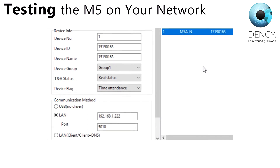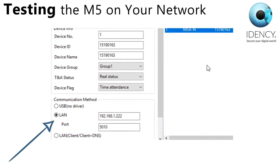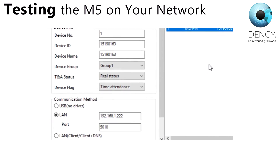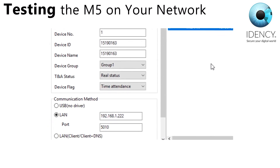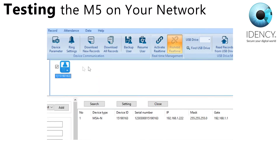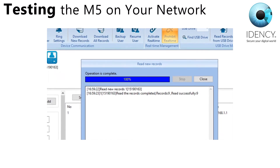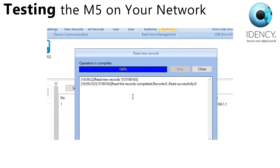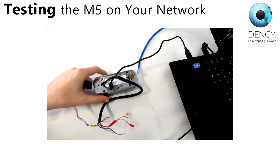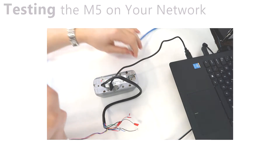Now go back into CrossCheck and edit the device settings to be LAN rather than USB settings. Add in the IP address you used into the field there and click save. The M5 should connect right away. To test it is working, try and sync with the device by clicking download all records. You may now disconnect the M5 from that network cable as you're ready to install it on your wall.